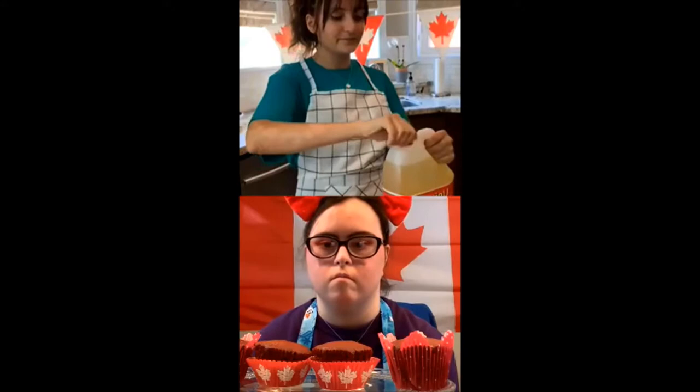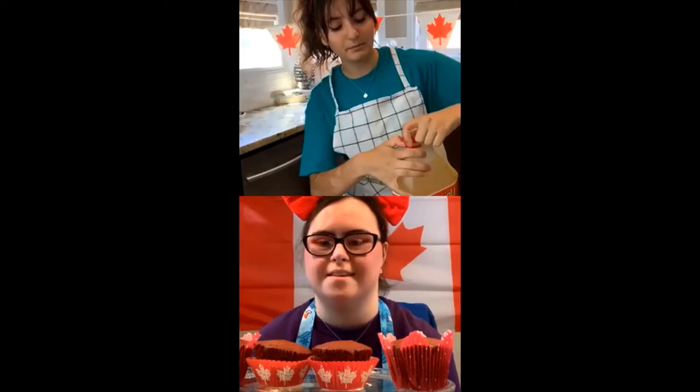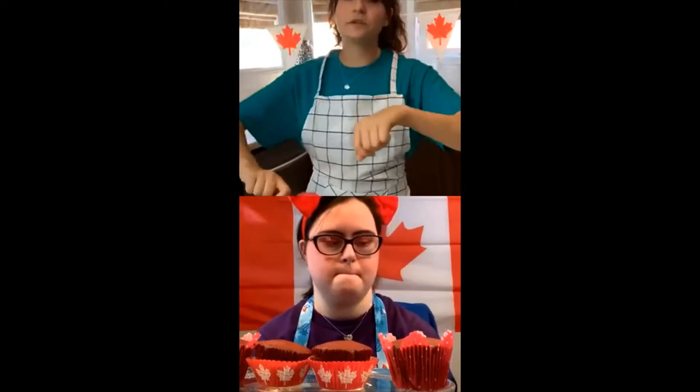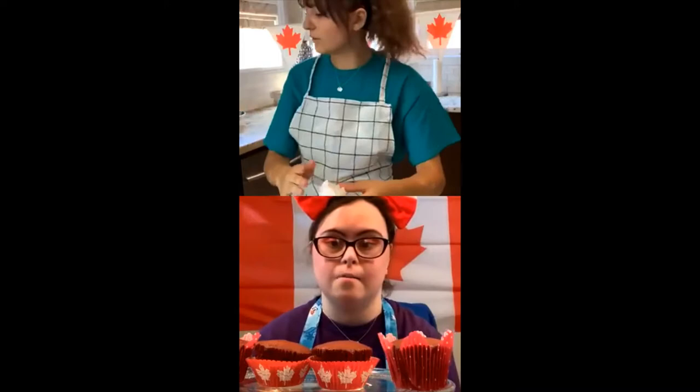A tip when cracking your eggs is to do it in a separate bowl first to make sure you don't get any eggshells. So we're going to do the oil — I like to pour the oil over the bowl just in case a little bit spills. My recipe actually had three eggs in it. So they do vary a little bit, just make sure to follow the box.